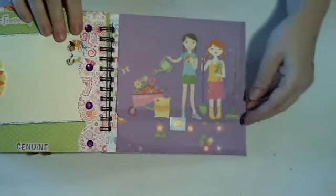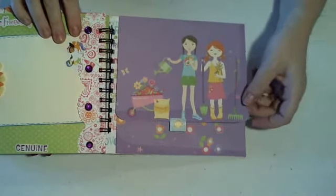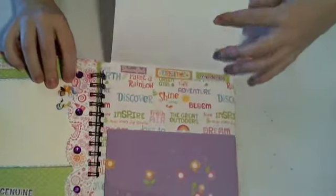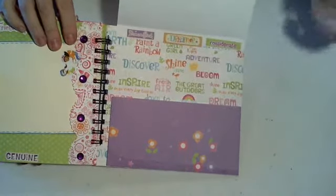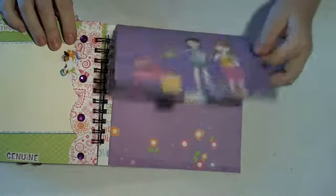On the back page, my daughter thought it would be a good idea to put a pocket. So let's see the whole thing. I just put some stickers up here, and it's a nice big pocket for her to put any pictures or writing or whatever in, to keep them handy together.